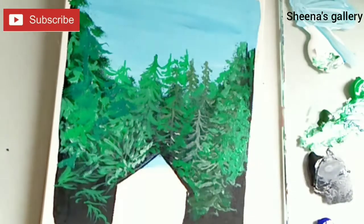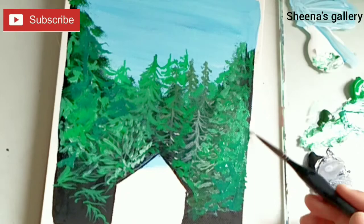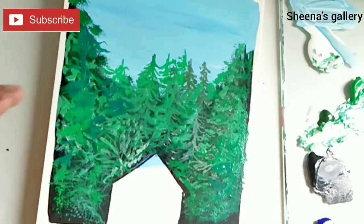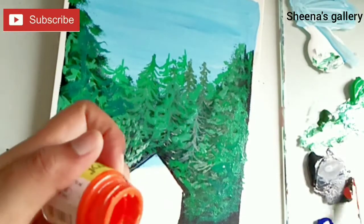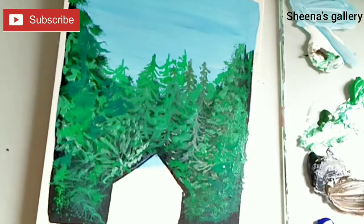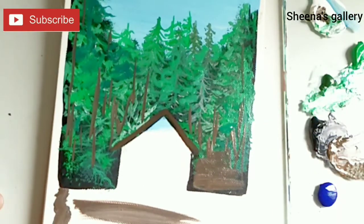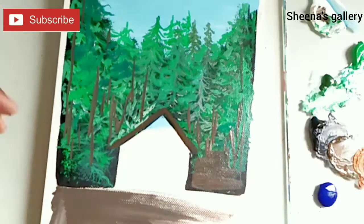Next I've mixed a little bit of Prussian blue with my green to create the darker tone for the foliage. And because I wanted a very earthy tone, I also mixed a little bit of orange with my black.